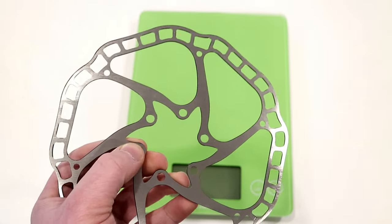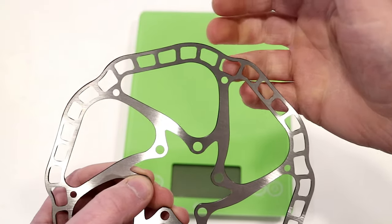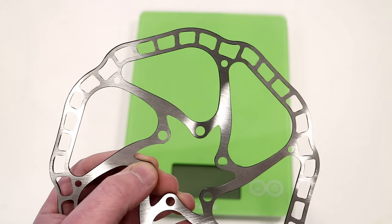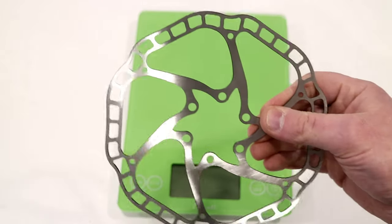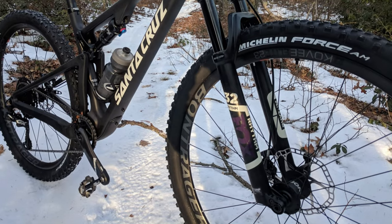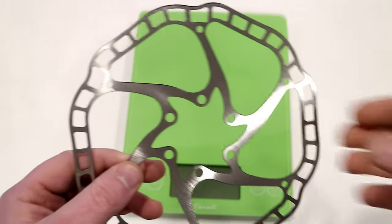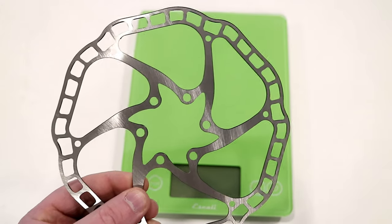Before you go thinking that means you're going to lose brake power — you're not. When you have the hydraulic caliper pressing here, if you lose surface area, you actually increase the amount of friction on the surface area that remains. What that means is you accelerate wear: the rotor, the brake pads, everything wears quicker. So a rotor like this is expected to not last anywhere near as long as a traditional rotor. You're also expecting quite a bit higher heat, so you wouldn't spec a rotor like this on a downhill bike, and I would never put these on a road bike with sustained braking forces that generate a ton of heat.